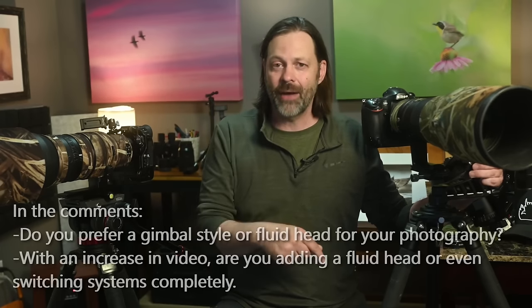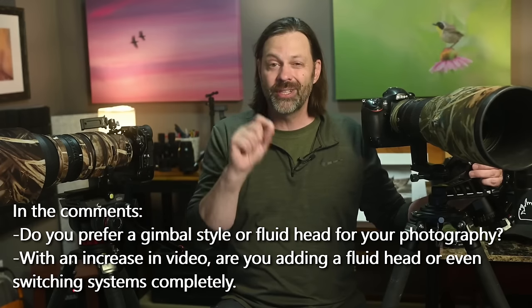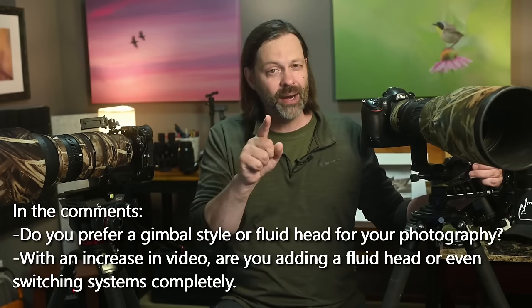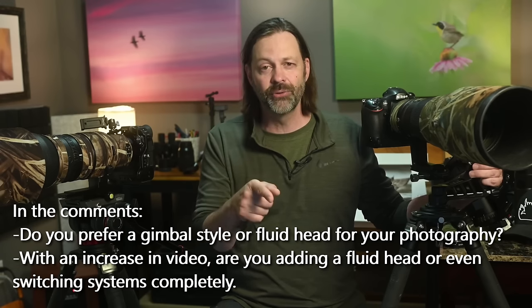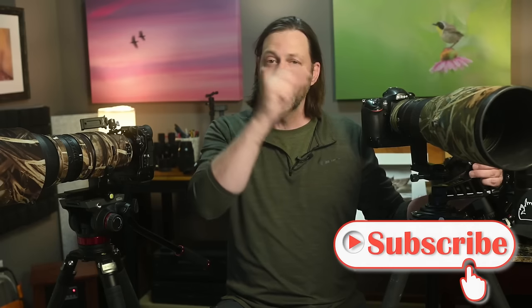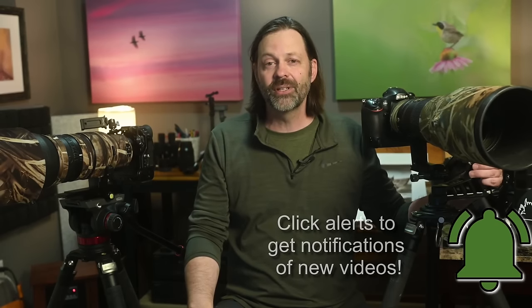At 90% photography I like the gimbal. At 70% photography and 30% videography, I like the fluid head because it does an acceptable job with photography — just make sure the counterbalance is strong enough for your rig. Watch part two to find out which ones qualify. If I missed anything, drop it in the comments. I've got product videos and price-range comparisons coming up. As always, I appreciate your support — hit subscribe and the bell for notifications, and I hope we can continue to find inspiration in wildlife together.